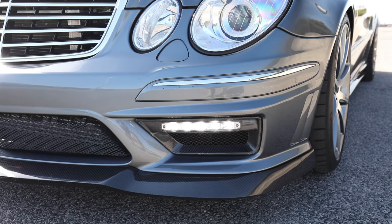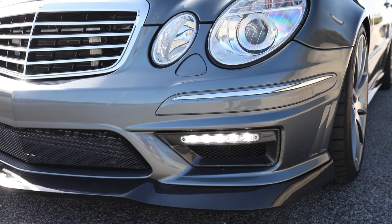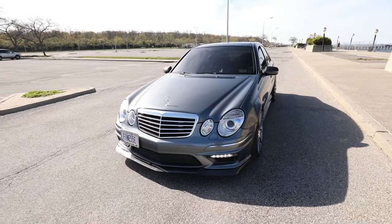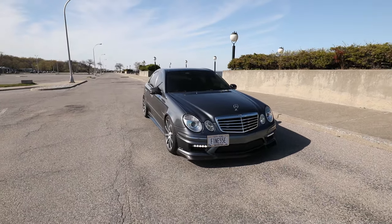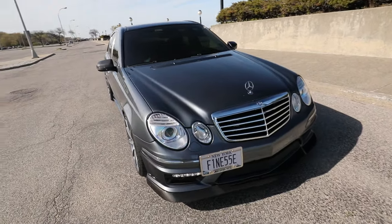DRLs — daytime running lights also from Souvenir — another little subtle mod that I think just completes the car altogether. I really love the look of these, love how it modernizes the car just a little bit, gives it that W212 E63 touch. And every time I see this car it just makes me smile.